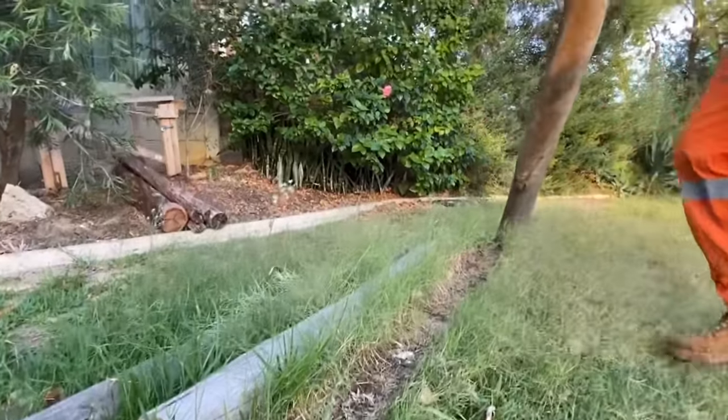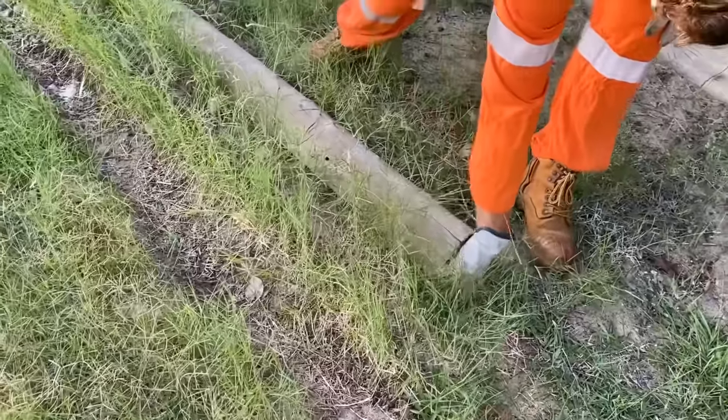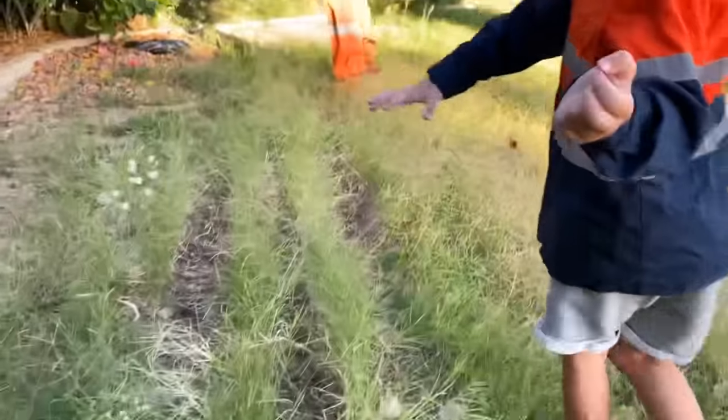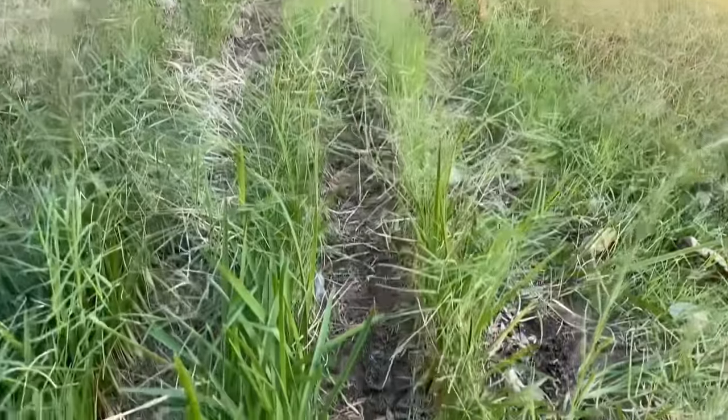We need to move these off the lawn so we can mow it. This grass is growing very long. Now the logs have moved, we can get our lawn mowers to cut this long grass.